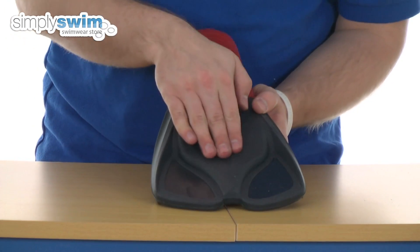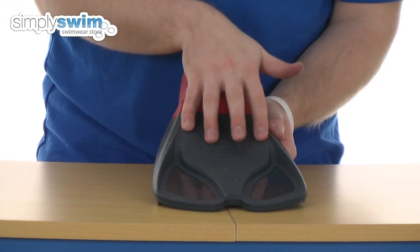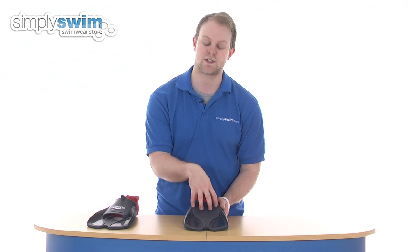On the base, you have got a nice bit of detailing just to make sure it's going to be nice and grippy. The silicone on the bottom is extremely grippy as well, so you don't need to worry if you are walking on the poolside or if you are under the water — you're going to be nice and gripped to the floor.